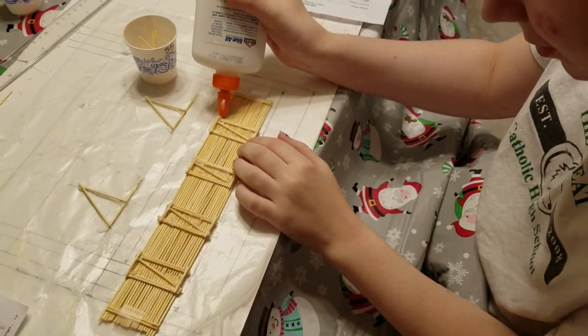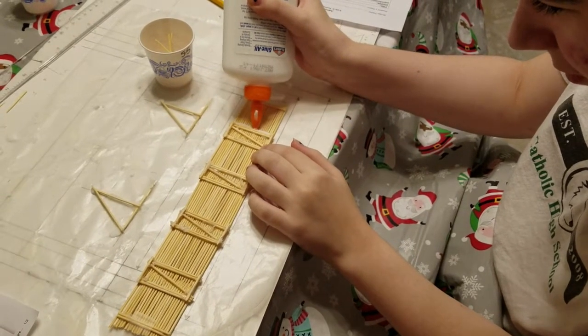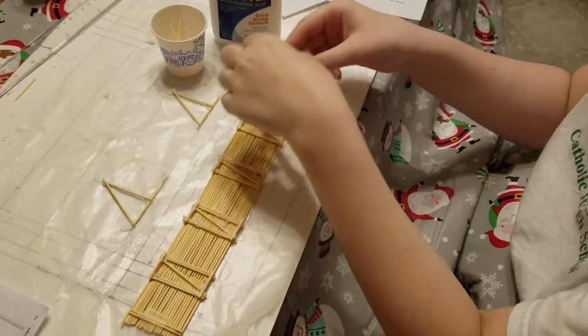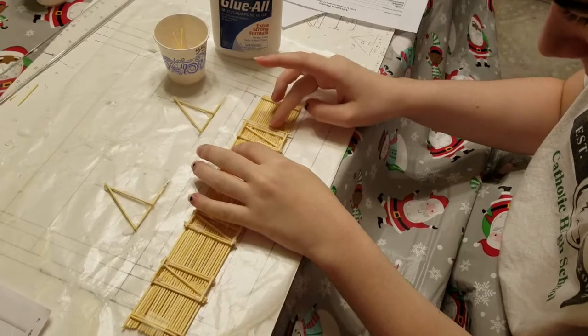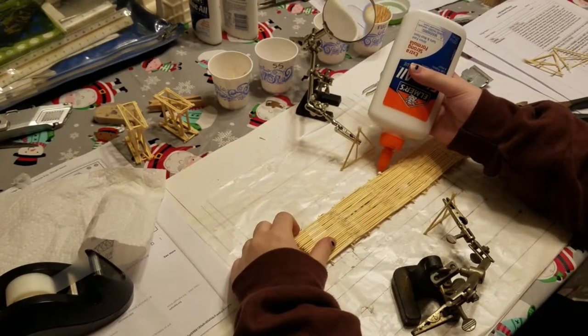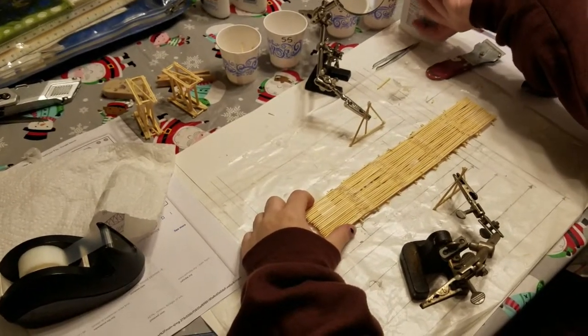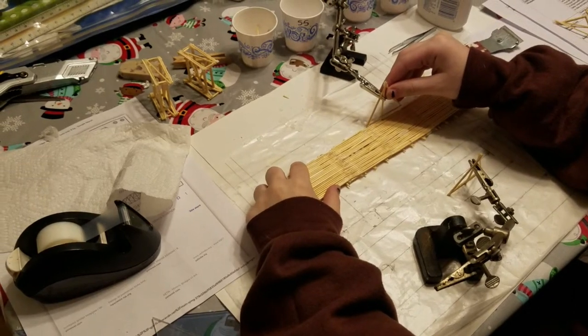Next, I glued supports for the triangular truss sections to the underside of the deck. These will be used to connect the truss to the deck. Finally, I connected the actual triangular sections to the deck. This was a long process because model supporting clips had to hold the sections in place until the glue dried.